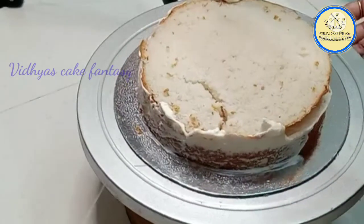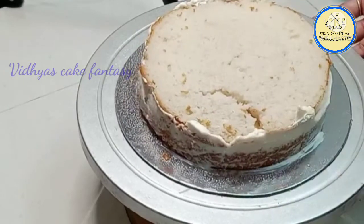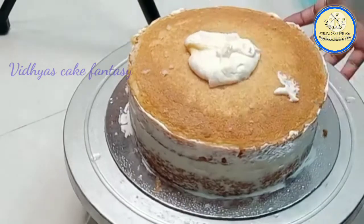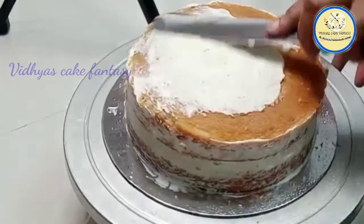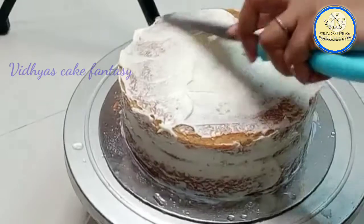From the side you have to cover the cream, and then from the top you have to layer the cream. This way we crumb coat our cake and refrigerate for half an hour. I'm just crumb coating my cake — this is a simple cake. We are going to make a doll's dress without any doll and place a hanger, so it looks like a doll's dress hanging on a hanger.